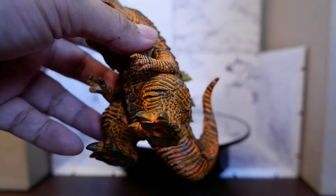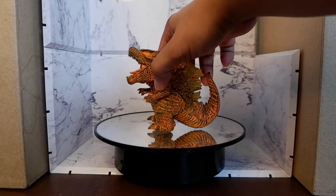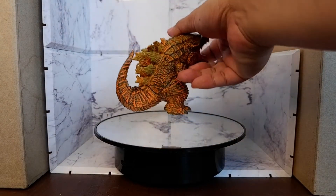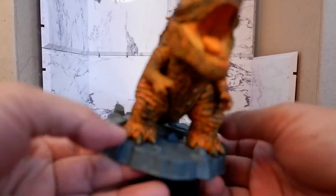But let's see whether the figure can stand on its own. There you have it — you really don't need the base. It's mainly for aesthetic purposes, or if you want to display it like a diorama. Now, attach the base — this is how it will look like.